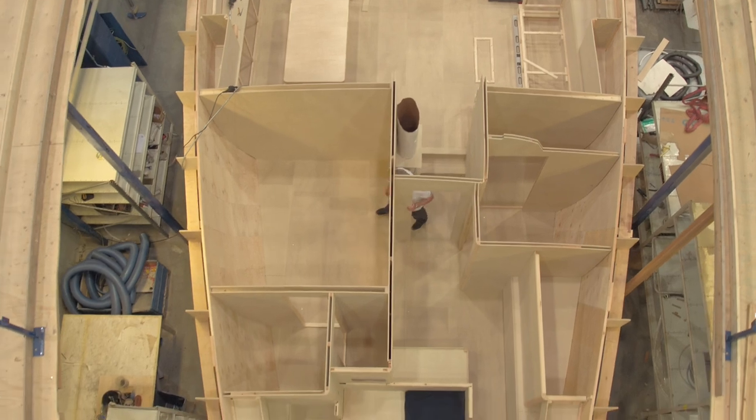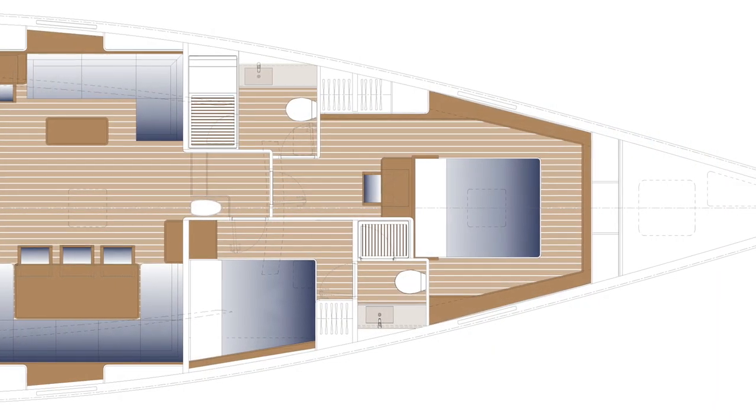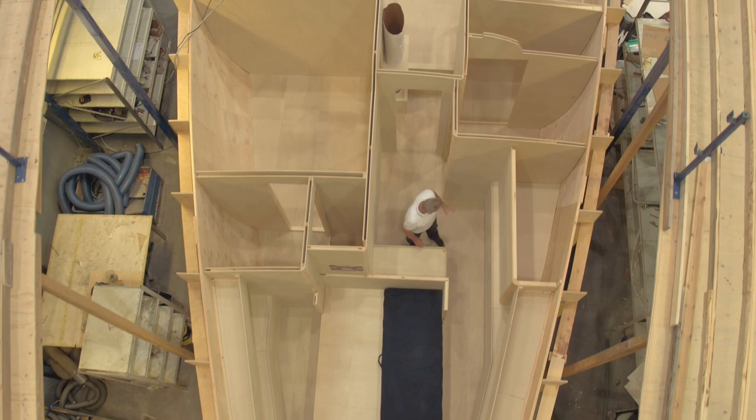In the front part of the boat there is the third guest cabin with a double side berth and of course the en-suite head with separate shower. And then, from this door on, the big stateroom dedicated to the owner.